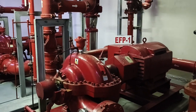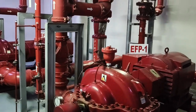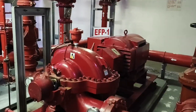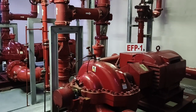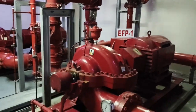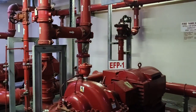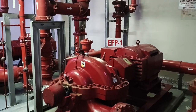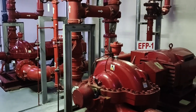Hi guys, welcome back to my channel, this is Engineer's Guide. Let's talk about the fire pump — the overview, the installation, and how the pumps work. In a typical fire pump room, it has to have a jockey pump, a fire-driven electric pump, and a diesel pump.